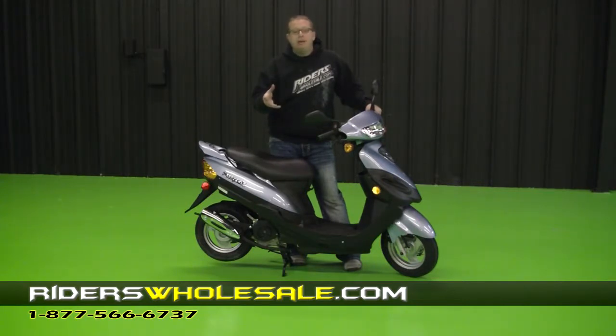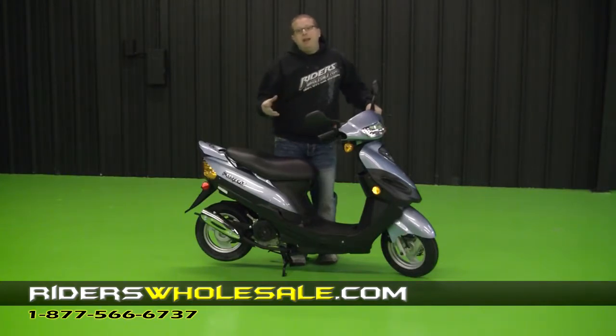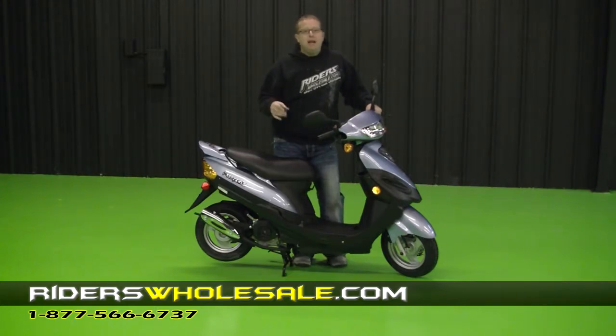Some people might get a little bit less than that. In this day and time you need to save money, and a scooter is a great way to do that. If you sit down and calculate how much money you actually spend driving your car — the insurance — here in North Carolina you don't have to have a license, no tag, no insurance to ride a 50cc scooter. You've seen it here first — riderswholesale.com, we get you where you want to go.